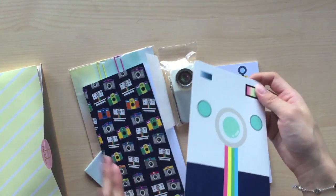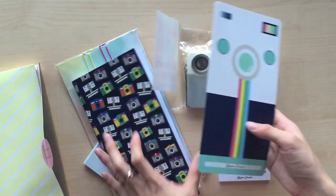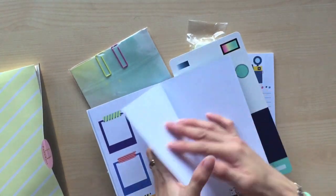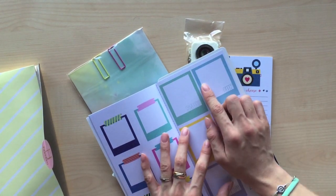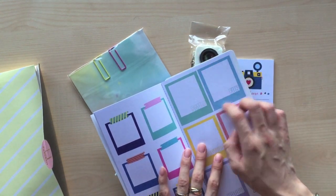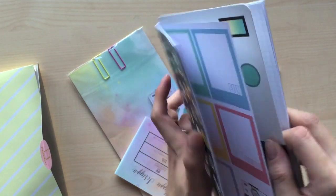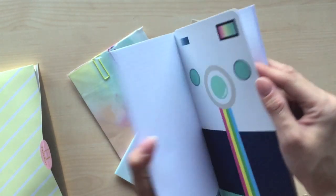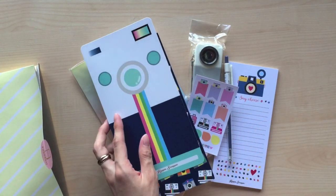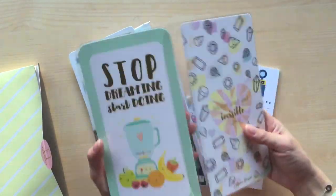Some of you may ask why you'd need a dashboard for a Fauxdori kit since you're not using a ring binder. What I'm thinking is that if you're using a Fauxdori kit, the dashboard is quite useful as a pencil board underneath your inserts while writing, giving you a smooth, harder surface. You can also place it on the page you're working on and close it, and it works as a page finder or bookmark.